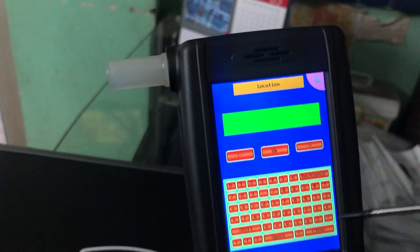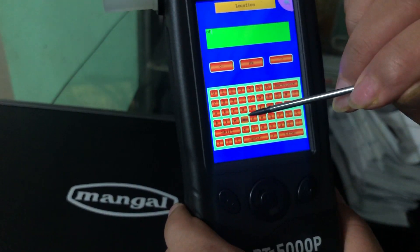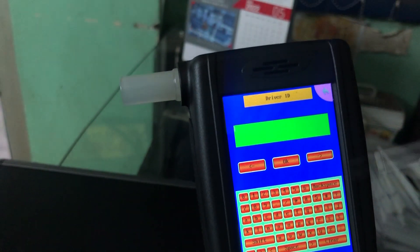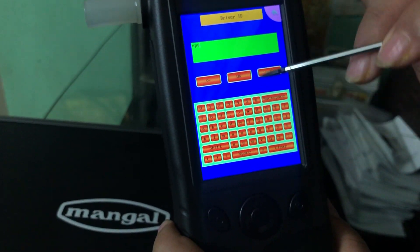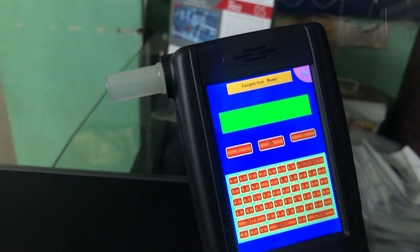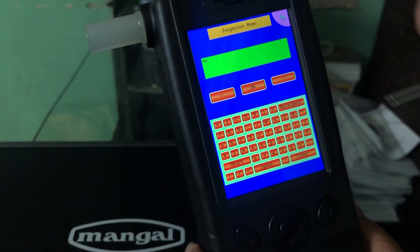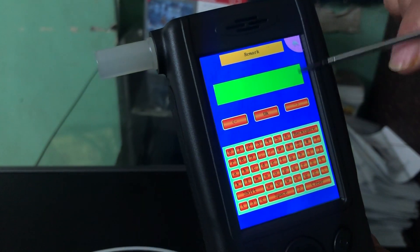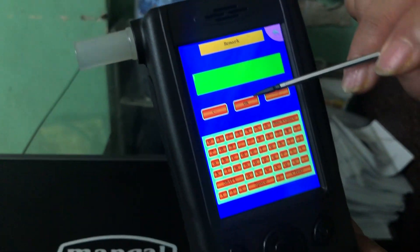The third input is your location — press OK. The fourth is your driver's ID. The fifth will be the inspector's name — the one who is inspecting at the current moment. If there are any remarks, you can enter them or just press OK.